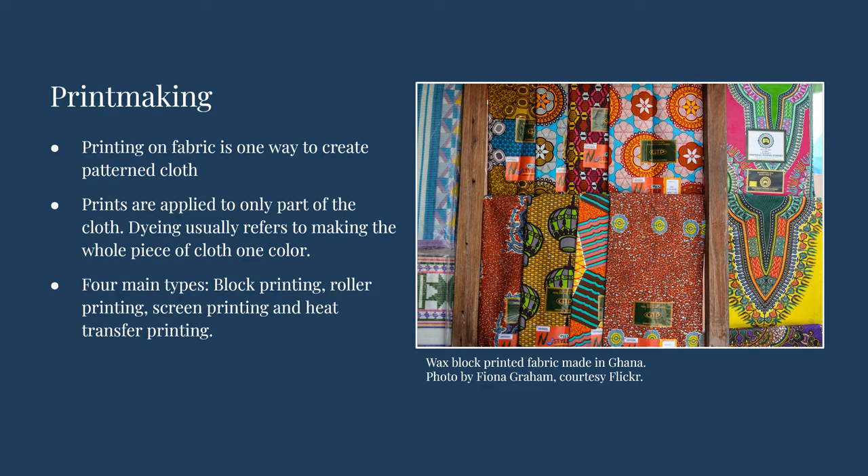There are four main methods of textile printing: block, roller, screen, and heat transfer. For this video we will be focusing primarily on block printing techniques.